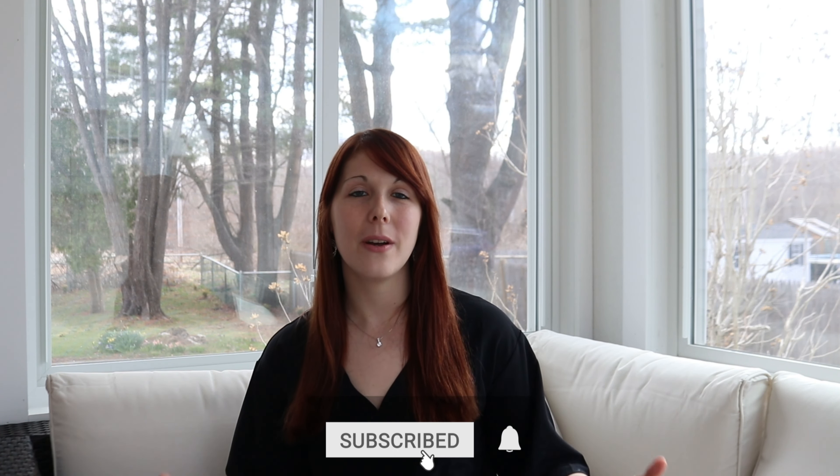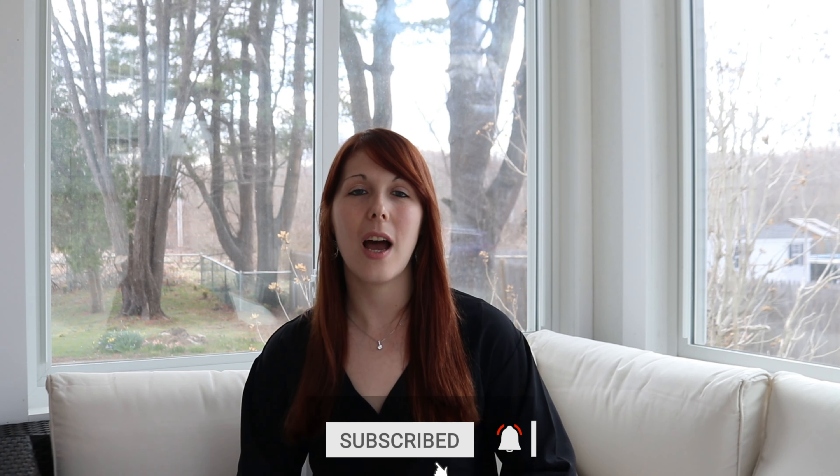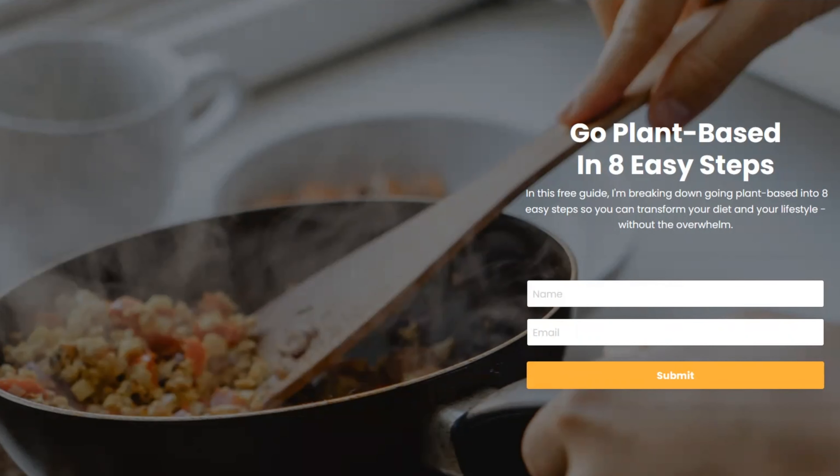I hope you enjoyed this video. If you did, feel free to give it a thumbs up and subscribe so you get notified whenever I put out a new video. Let me know in the comments which alternative you're going to try first. And if you're looking for more ways to make plant-based easy, check out my guide, '8 Easy Steps to Starting a Plant-Based Lifestyle' — you can find that in the description and in the comments below.